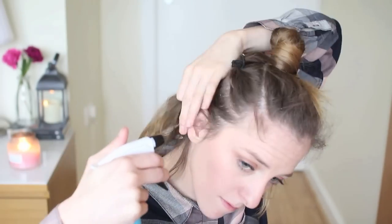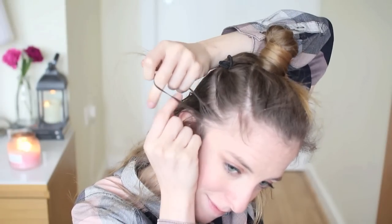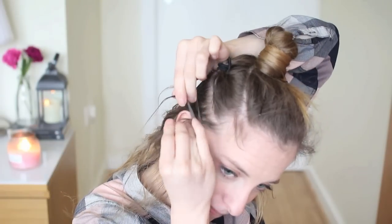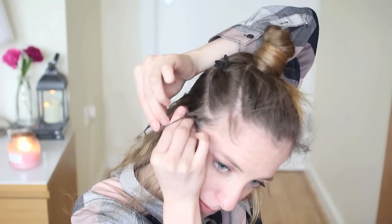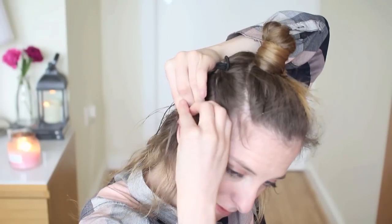Next, I'm going to spray some water on the bottom section to make it easier to braid, then I'm going to divide a little section into three even pieces and I'm going to do a cornrow. To do a cornrow, you want to grab the top strand with your pointer finger and the bottom strand with your pointer finger and bring them under to the middle. Then grab the top strand, add a little bit of hair to this and bring it under to the middle. With your pointer finger, grab the bottom strand, add some hair and bring it under to the middle.